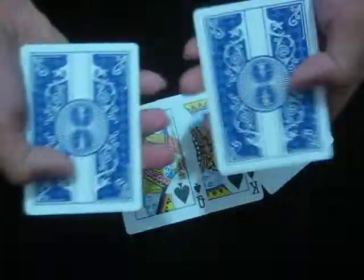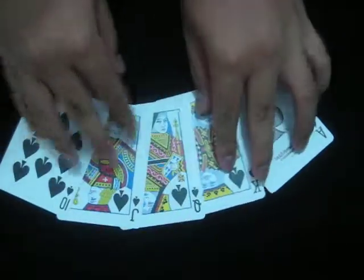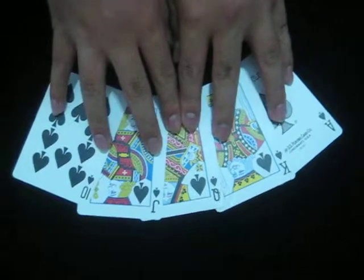So now I only have two cards left, and these are the Jack of Spades and Ten of Spades. Altogether, these cards form a royal flush.